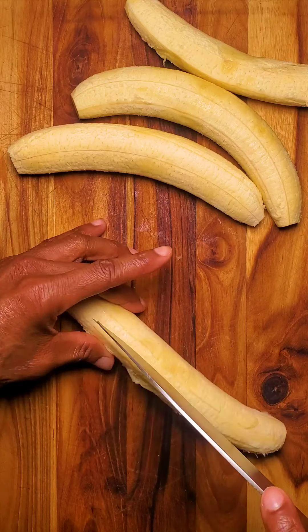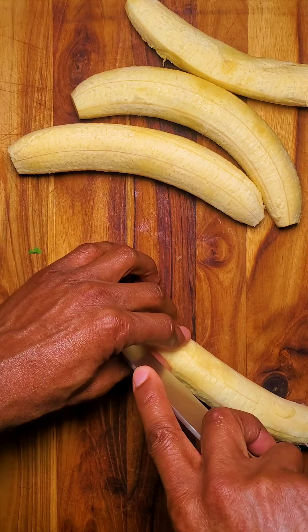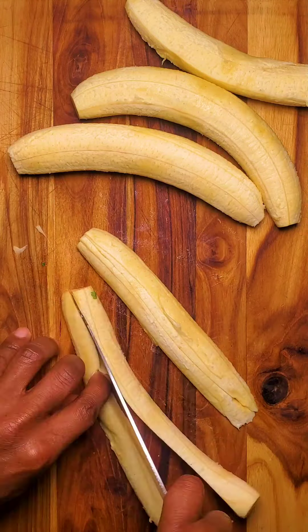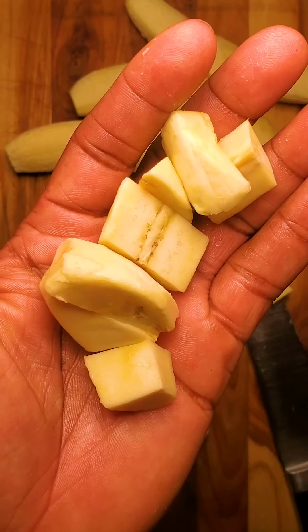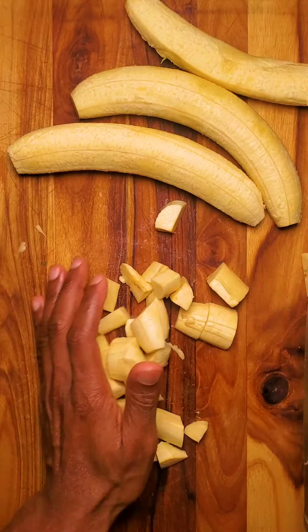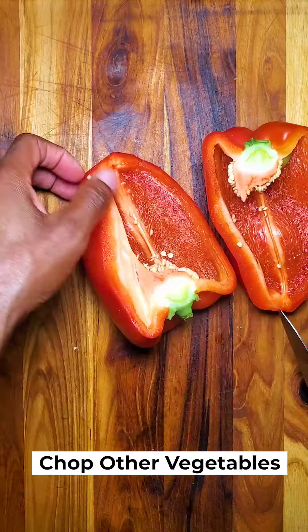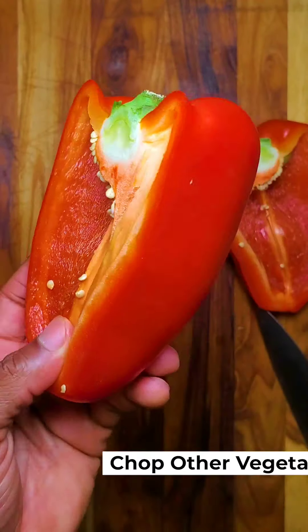Cut this up into relatively large chunks — about that size. Now let's prep our bell pepper. Ain't that a beautiful bell pepper? Look at that.